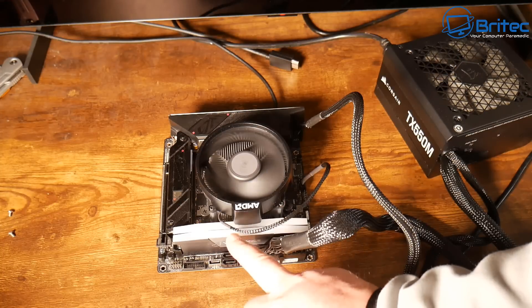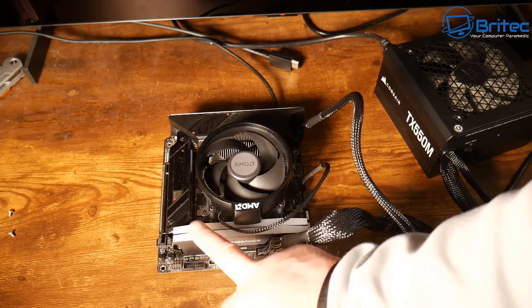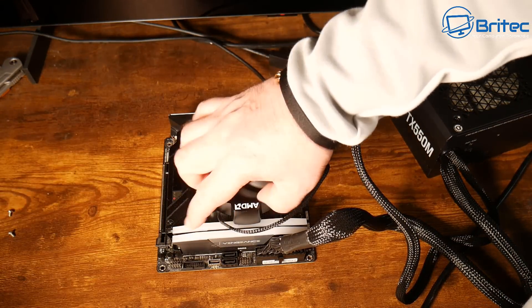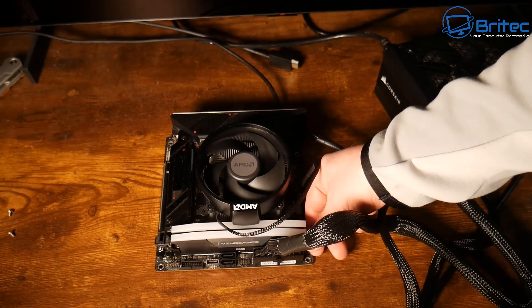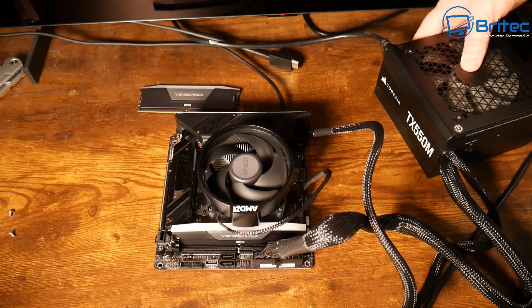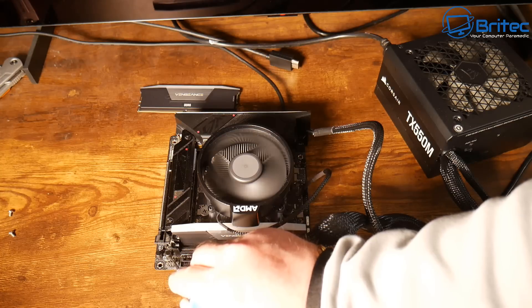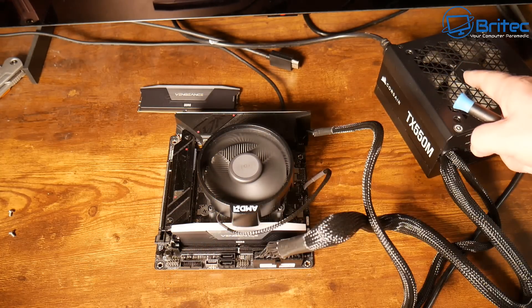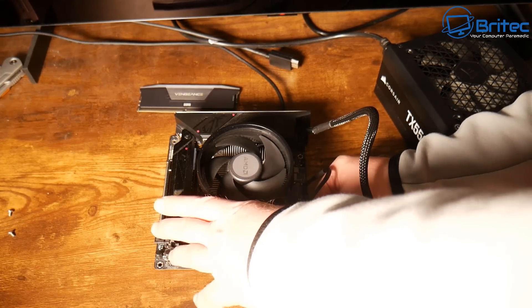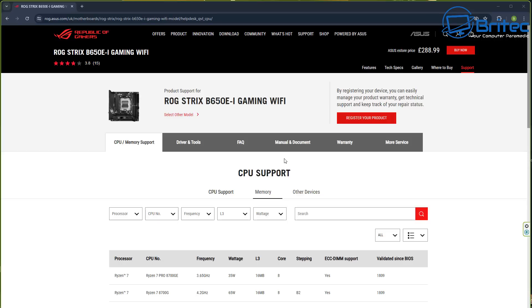I'm touching the two power-on pins here and it goes on then switches off — same problem with the new power supply. I've already flashed the BIOS to the latest version so it accepts this processor. Next, we're going to remove the RAM and swap it. If you only have your own RAM sticks, try just one stick, and if that fails, move it to another slot, then try the other stick.